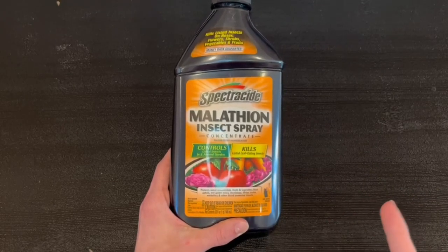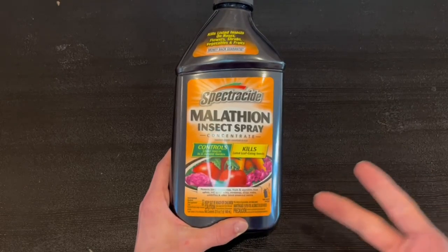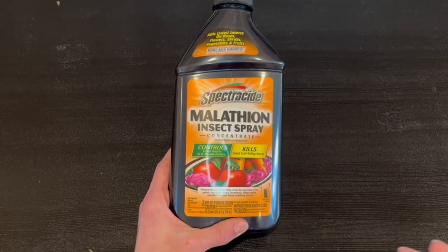This eliminates leaf-eating insects. It helps the leaves from aphids, red spider mites, mealy bugs, thrips, scales, white flies, and other listed unwanted insects.